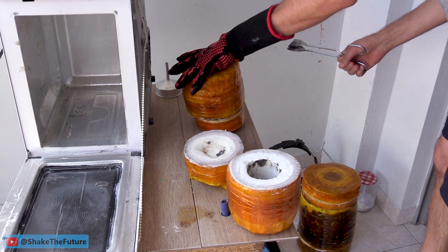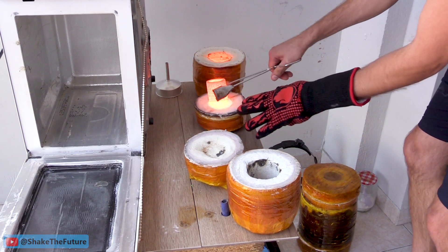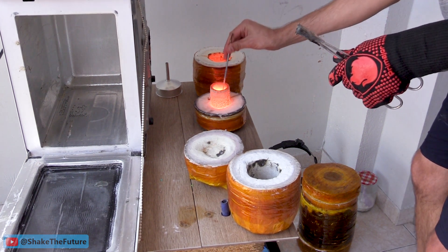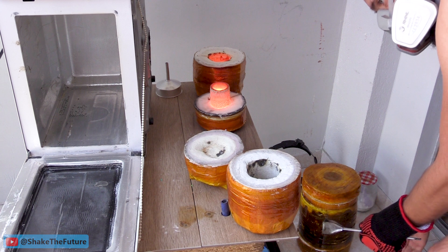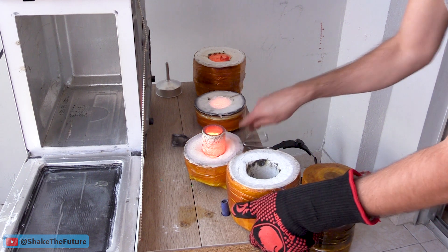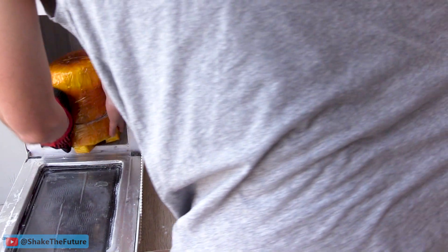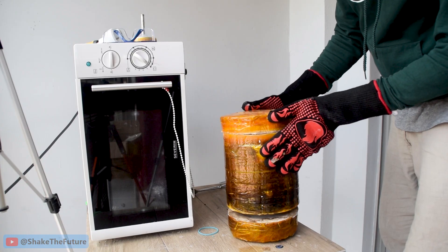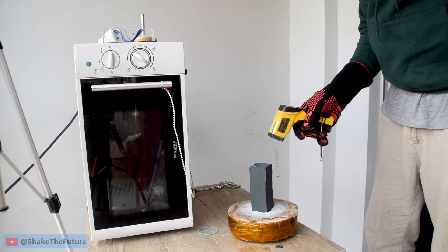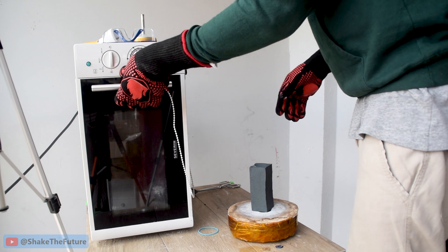After microwaving the crucible for around 20 minutes, I decided to move it to a different chamber. It's a technique I use sometimes to make sure I could melt those higher melting point metals like cast iron. To be honest, in this case I didn't really have to do it because the metal was pretty much molten. But I did it anyway. It's probably been around half an hour since I put the crucible in the microwave. The temperature of the silicon carbide mold is almost 360 degrees Celsius.